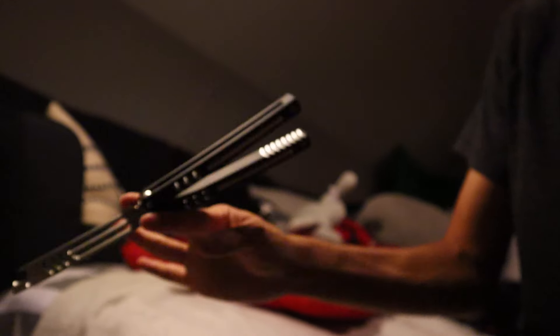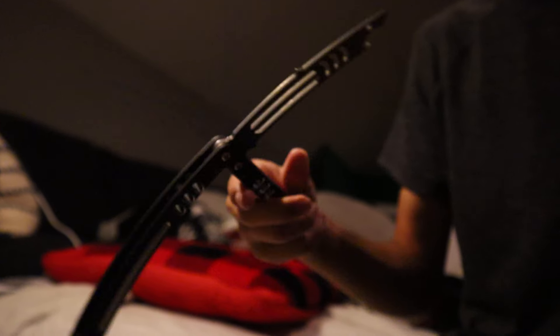I actually have plans to get a live Ti Kraken again, so keep an eye out for that because that will also be up for sale very soon after.